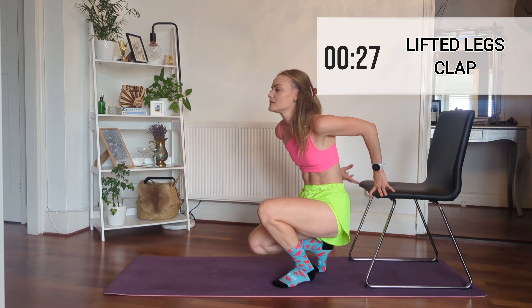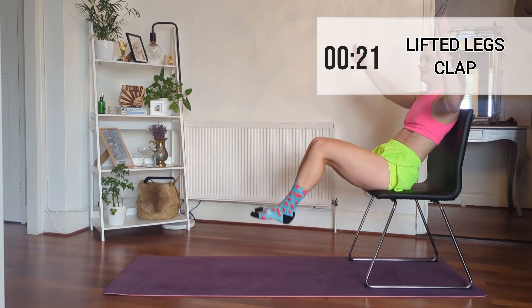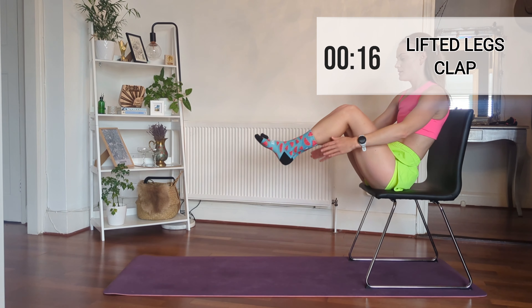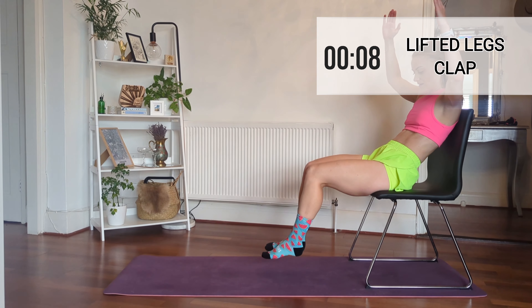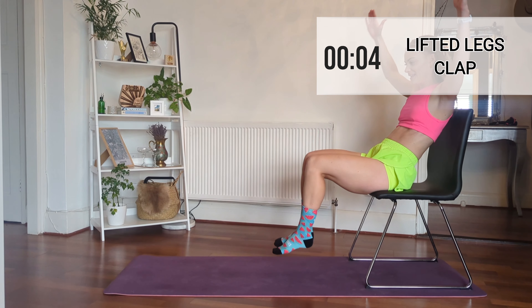Okay, now we're going to sit on the chair and we're going to lift our legs and then clap underneath them — so it's a seated lifted leg clap movement. Hope you got all that, keep going!